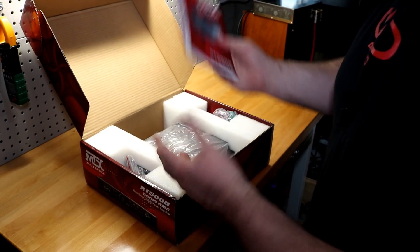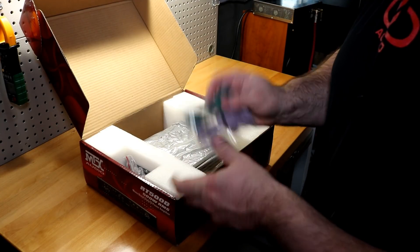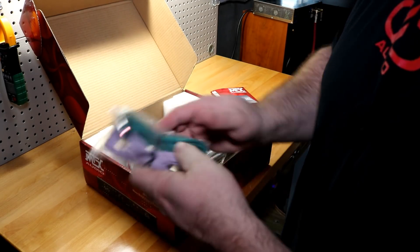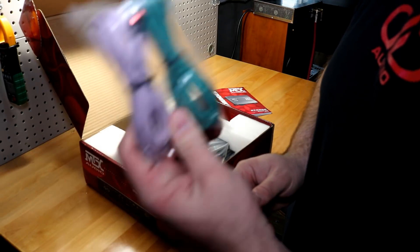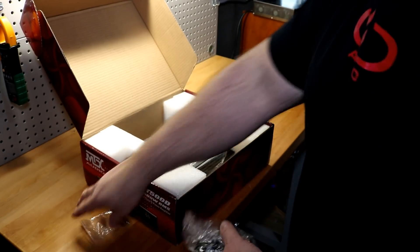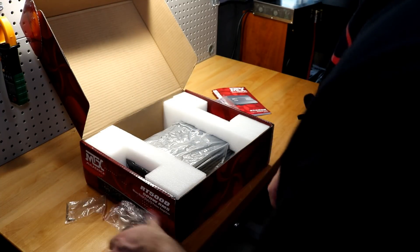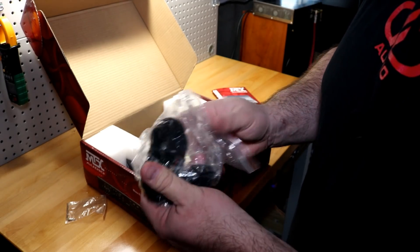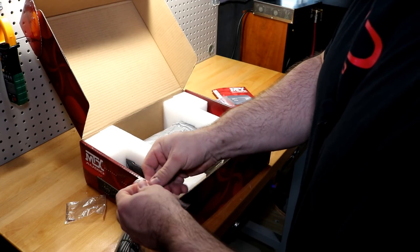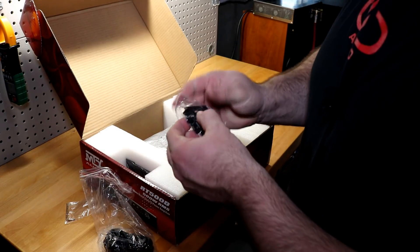First thing in the box is your Road Thunder manual — pretty thick, as expected from a big company supporting many languages. You also have what look like high-level to low-level adapters with RCA ends — a pretty nice grade. There's an Allen key so you can set everything up on the amplifier, and of course your remote bass cable — your remote gain knob.